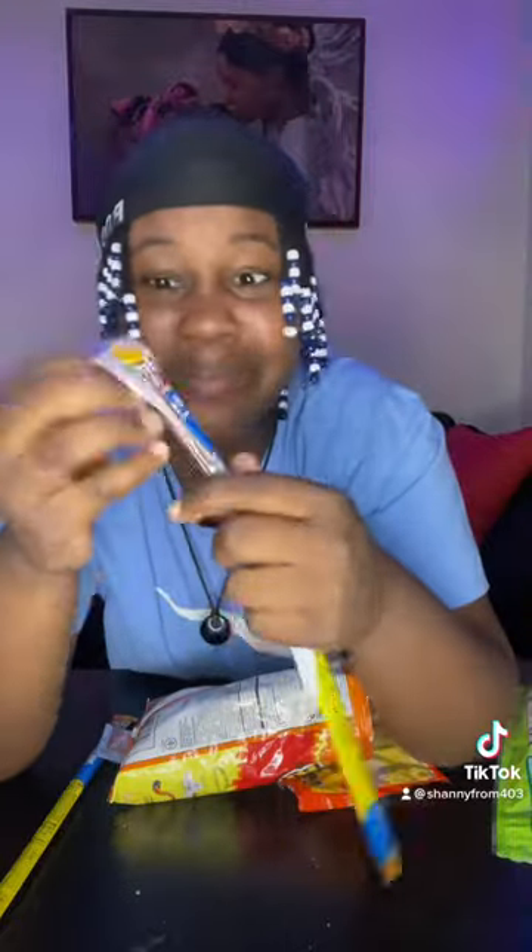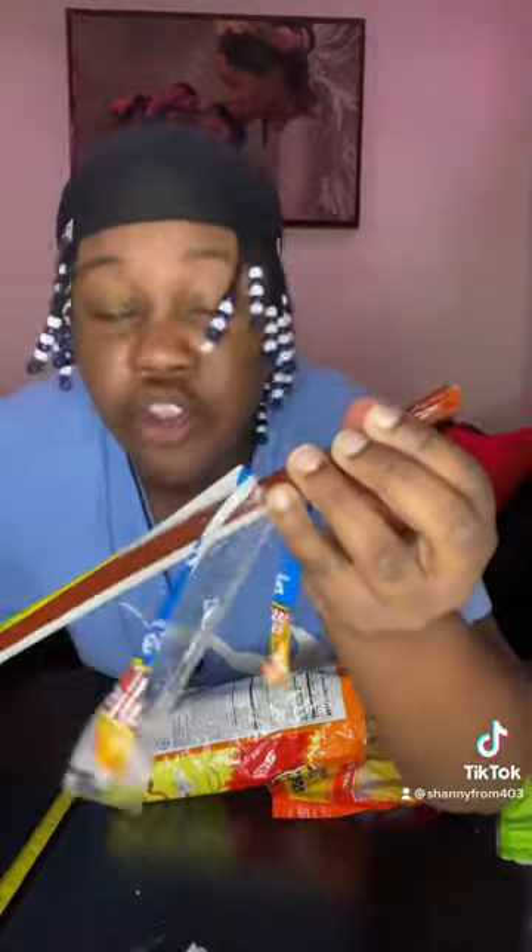Then you're going to take your Slim Jim, break it up into small pieces and put it in this bag right here. Then you're going to add the Ramen noodles seasoning into it. This is about to be good, yo. Shake.